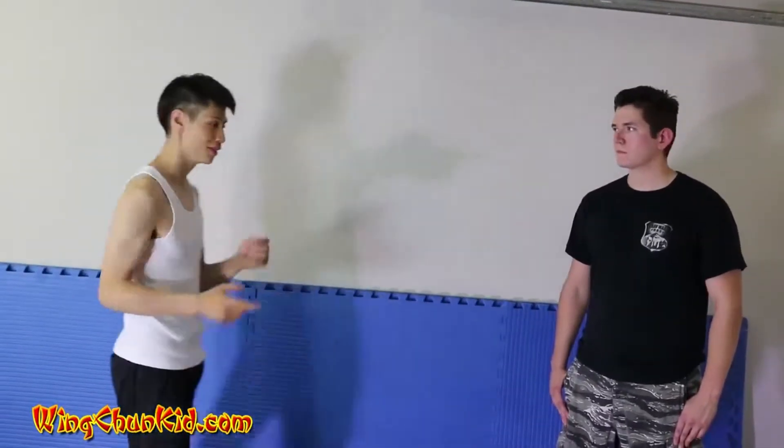You're going to do the Kap Jang, or the elbow strike. This is from the third form in Wing Chun, Biu Ji. Here's how we're going to use it.